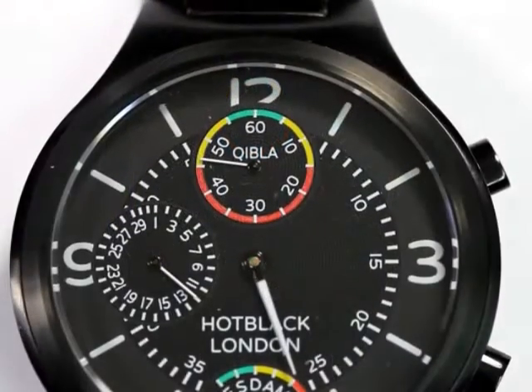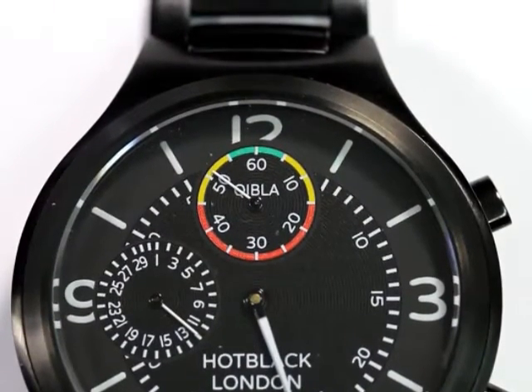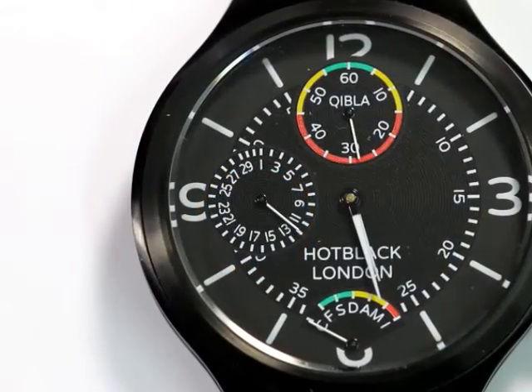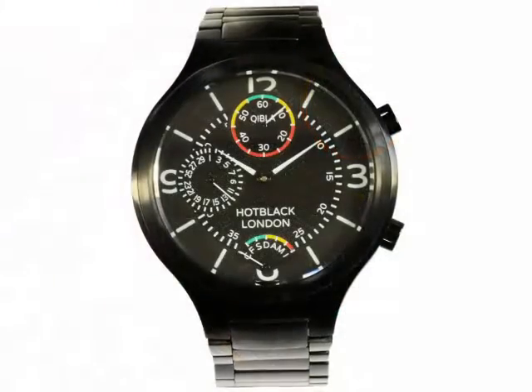The seconds are indicated on a sub-dial positioned at the 12 position that partially obscures the numeral. The date function is shown at the 9 position. The date is perpetual, so it never needs correcting at the end of short months.